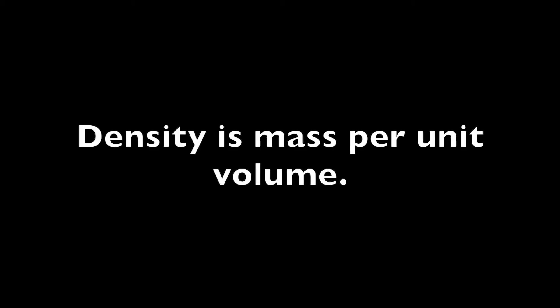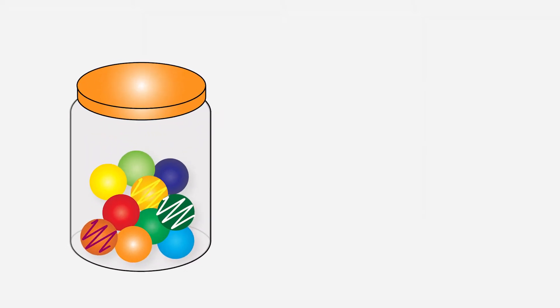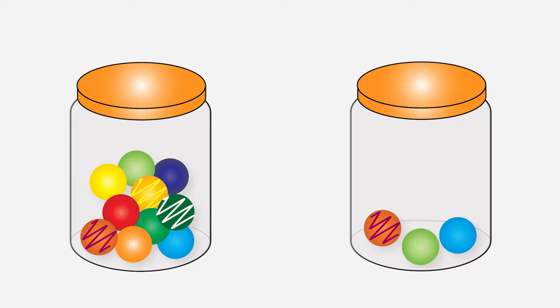What is density? Density is mass per unit volume, but what does that mean? All matter is made up of tiny things called molecules. The more molecules and the closer together the molecules are, the higher the density. Think about marbles in a cup — 10 marbles in a cup will be closer together and heavier than three marbles in the same size cup.